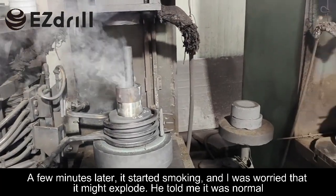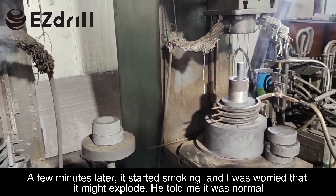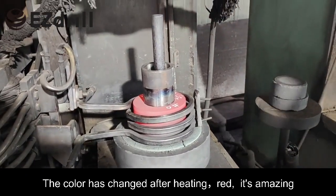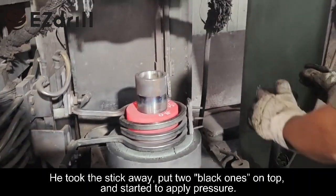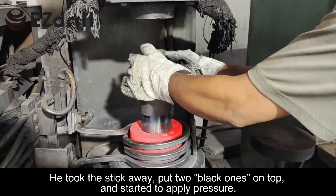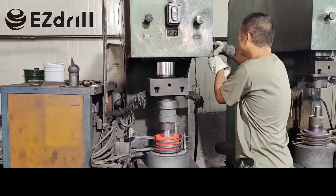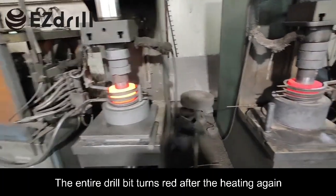A few minutes later it started smoking, and I was worried it might explode — he told me it was normal. The color changed; after hitting red it's amazing. He took the stick away, put the black ones on top, and started to apply pressure. The entire drill bit turns red after heating again.